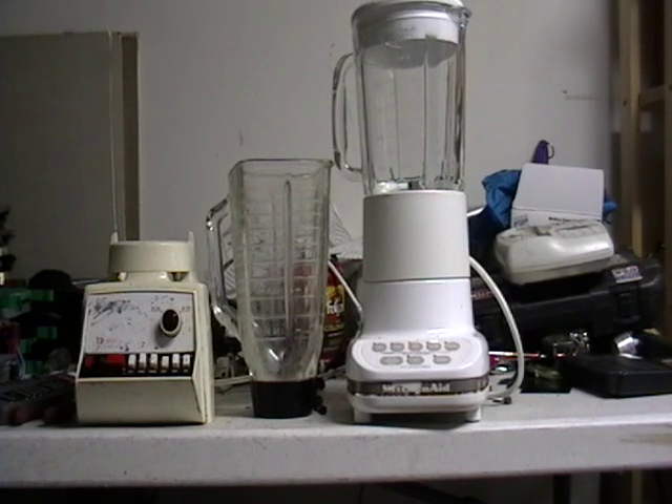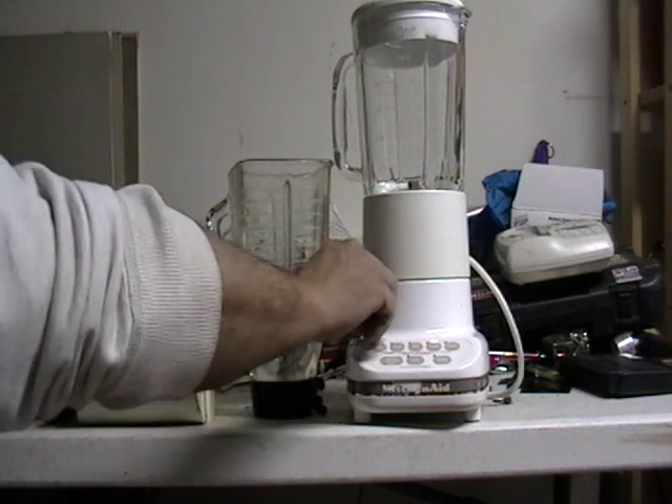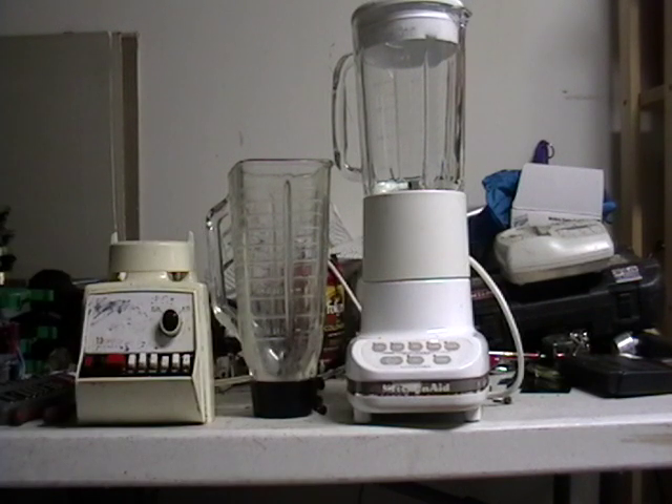Hey guys, it's Mike the Scrapper. I got some blenders here I want to show you. I have gotten these from some people who called me up — 'please take my old blenders, my husband got me some new ones.'